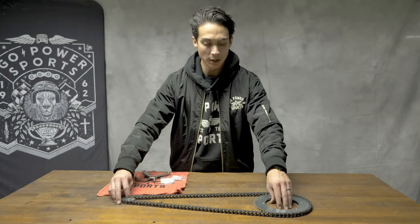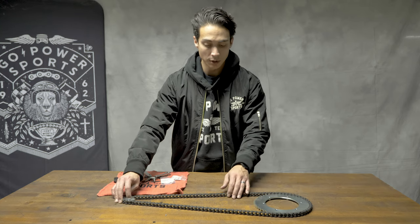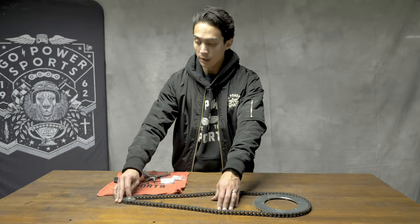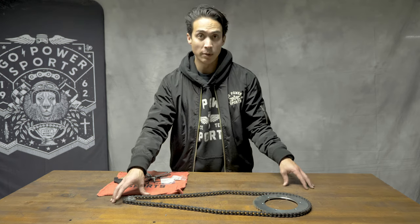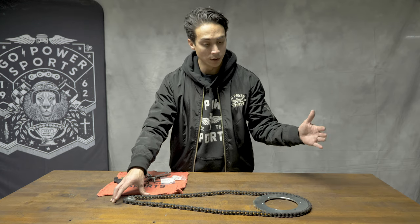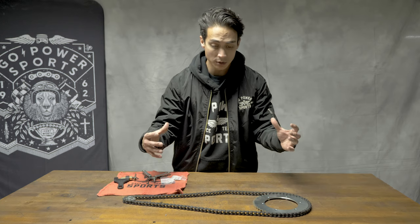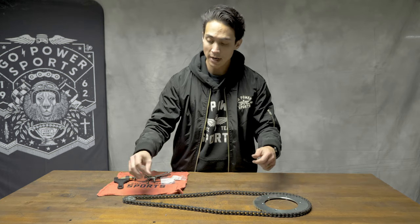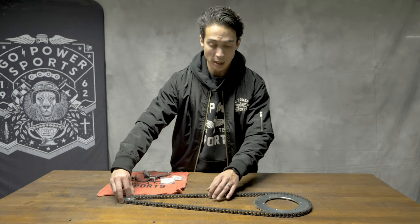Before cutting the chain to length you want to make sure that your sprockets are as close to each other as possible. So if you need to loosen up your engine and scoot it back, or if you have a mini bike where you can loosen up the rear wheel and scoot it forward, somehow get your sprockets as close together as possible connected with the master link. You can then push your sprockets apart to help get you that three-eighths of plate in between each other.